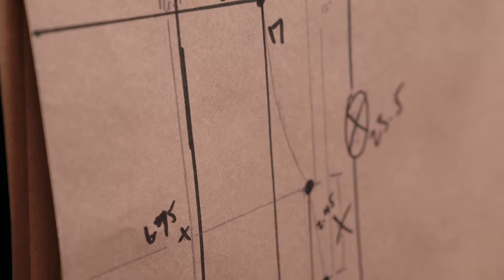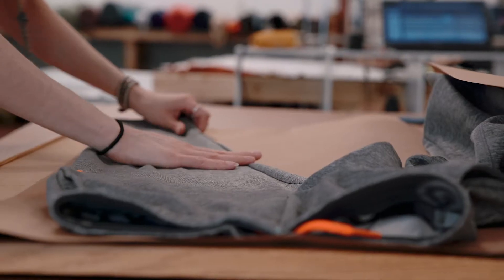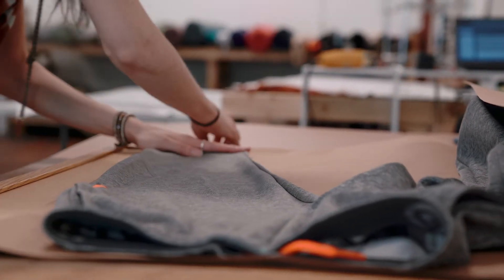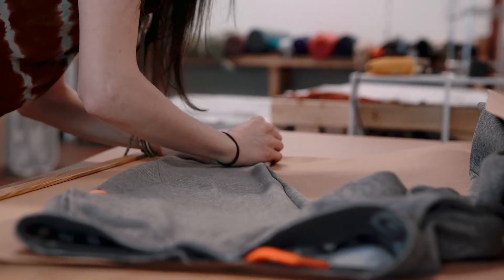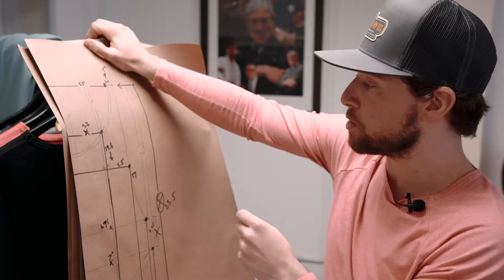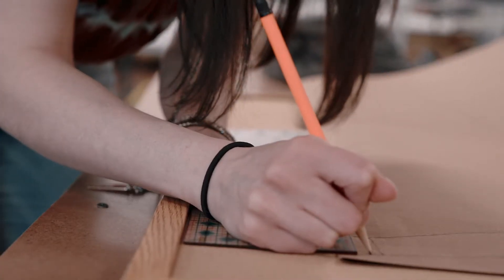This process starts by taking the product we are looking to replicate, laying it over specific craft paper that we work with. And from there, we draw outlines, we sometimes make pin marks, and then eventually turning it into a grid, which we then translate to the computer.